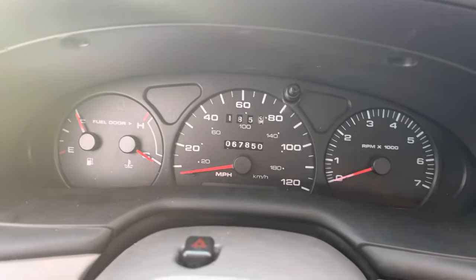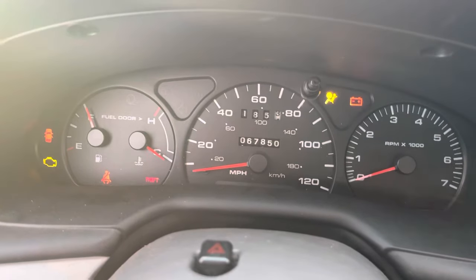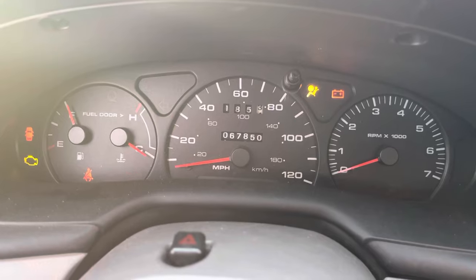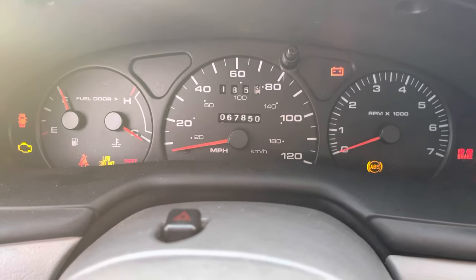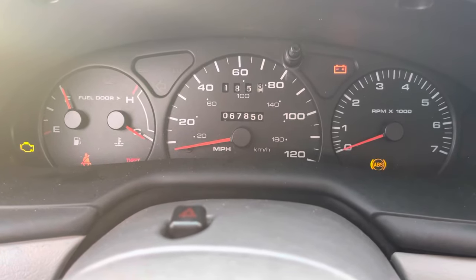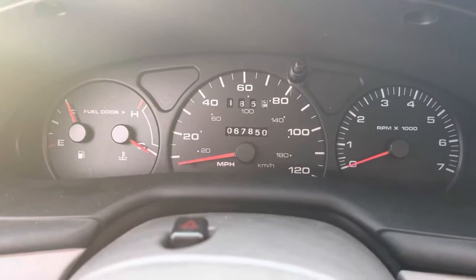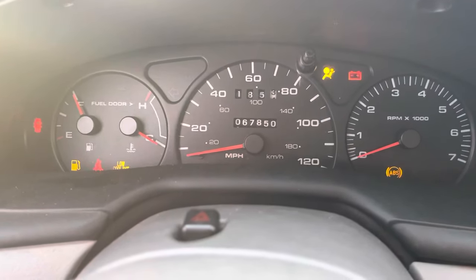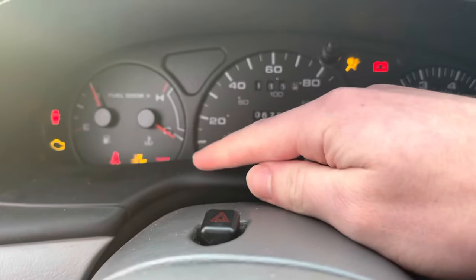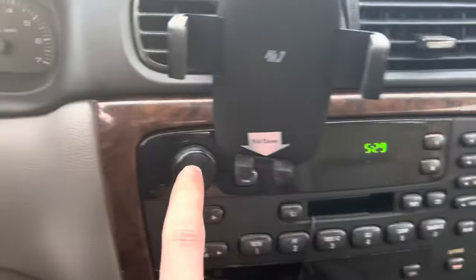Now this key did not come with the vehicle — it was cut. It works for the doors and the trunk, however when you try and start the car with it, the theft light is flashing and when you try to crank it over, nothing happens. You may think it's a starter, but look at your dash lights first — you see the theft light blink.